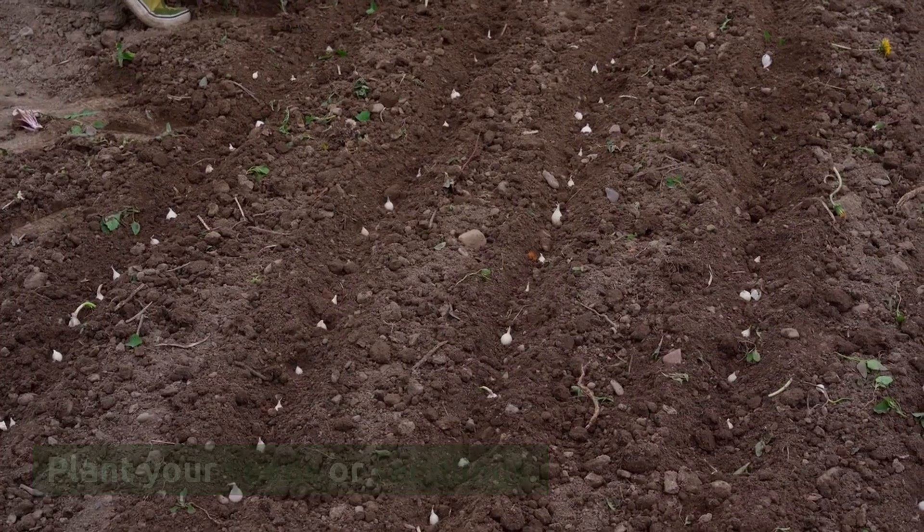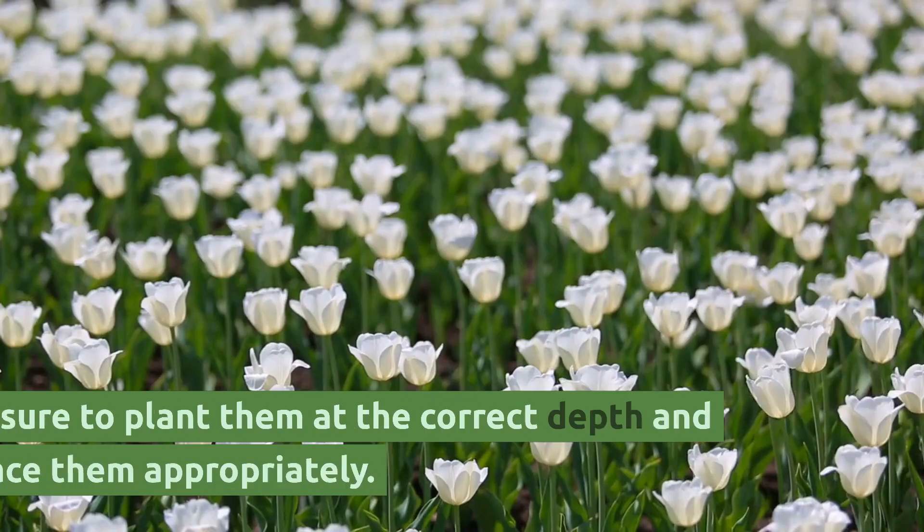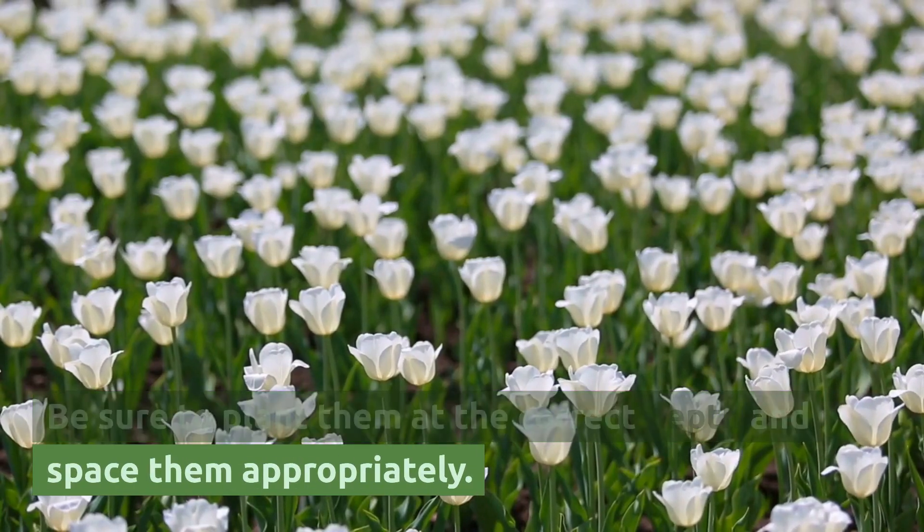Plant your seeds or seedlings. Follow the instructions on the seed packets or the plant labels. Be sure to plant them at the correct depth and space them appropriately.